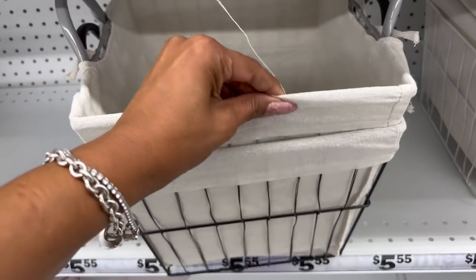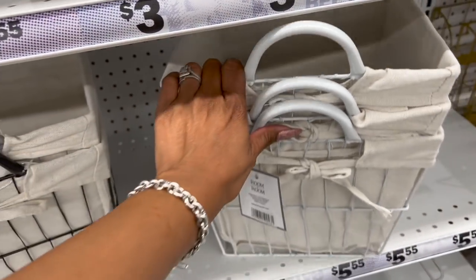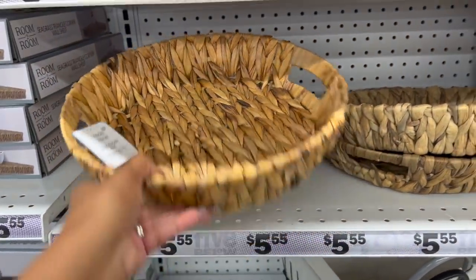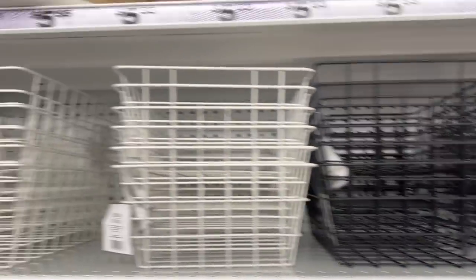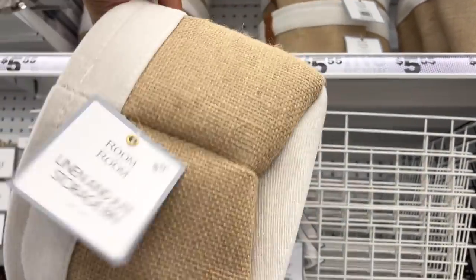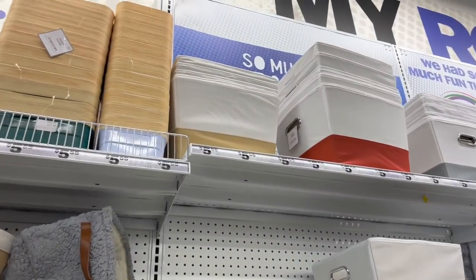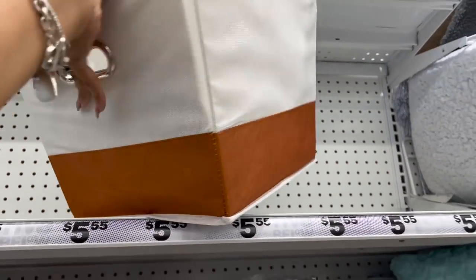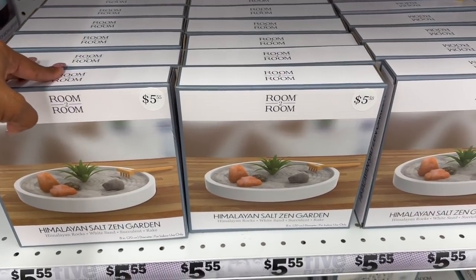The storage items here are these baskets — these are five dollars and fifty-five cents. The storage bins come in black, brown burlap, black, gray, and white with white handles. They have trays for $5.55, wire trays in white and black, and also linen and jute storage bins for $5.55. They have them in brown, gray, burgundy red — cute little storage bins, perfect for the dorm.